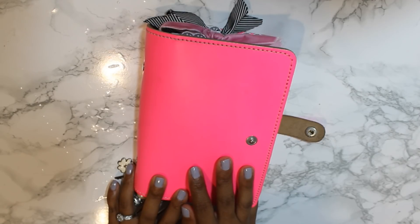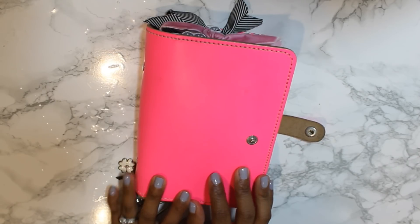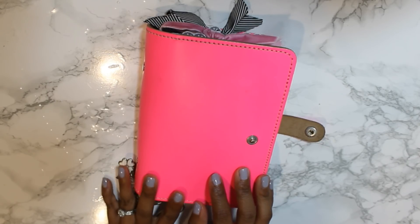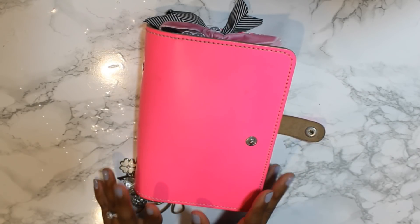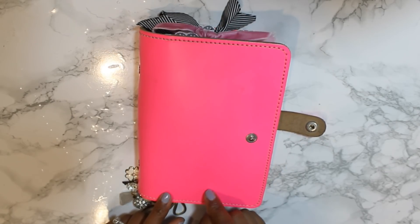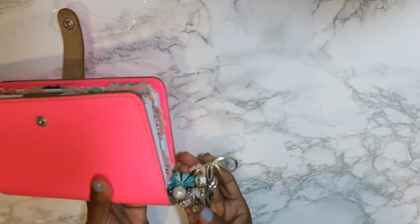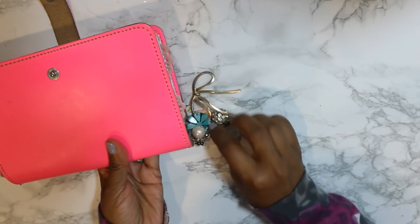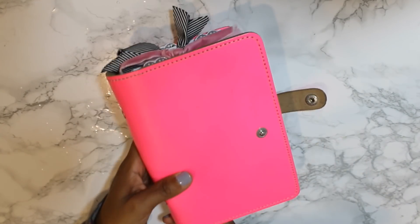I knew that pocket-sized was going to be too small for me, and I love my A5 original but it's a bit big for me to carry around with me every day. So I broke out this. I've also hopped on the planner charm bag bandwagon, and I just made these myself.